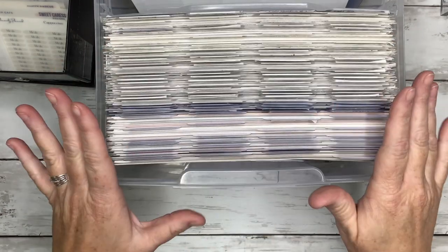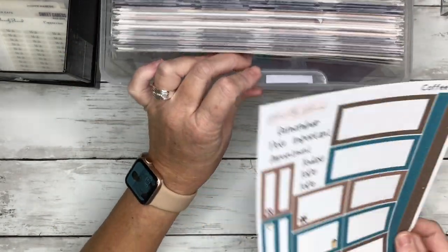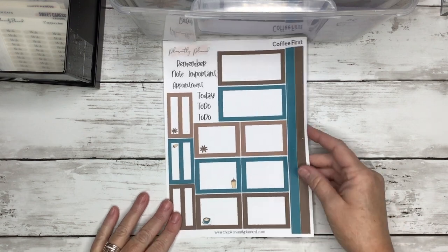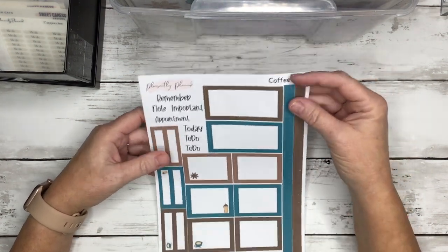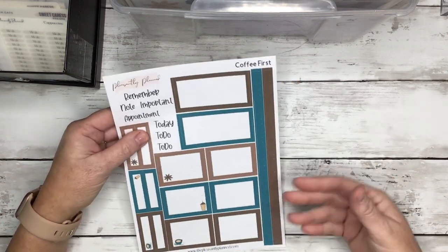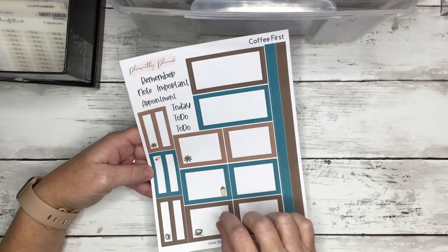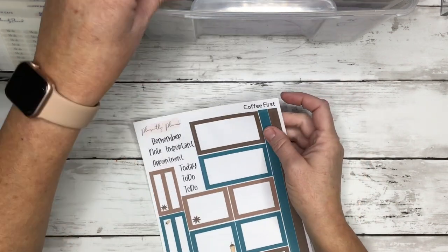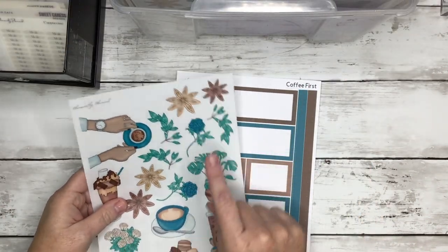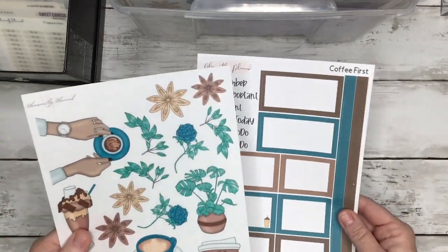I don't think I'm going to show you everything that's in the large box because it would be too repetitive. But I will show you — if you're new here, on my website, if you see something listed as a sticker kit, that is just this one sheet, which includes like some scalloped washi — I call it washi, it's not washi, but it's a scalloped sticker you can use as washi. There are usually three different colors that match the decorative stickers.